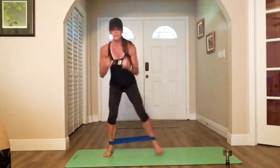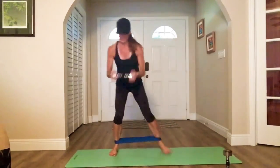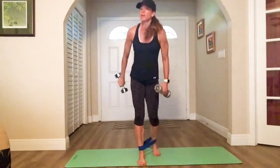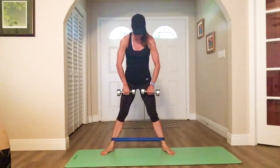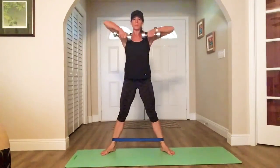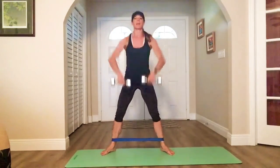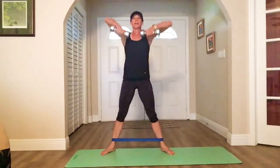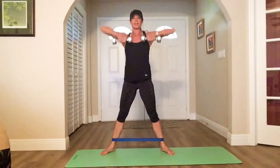You got it, looking good. Grab your second weights — sumo squat upright row. Feet are wide, toes out slightly. Here we go — drop, pull. Remember, it's not leaning forward. Chest stays high, butt goes down — that's a squat. Upright, elbows high, pull. Nice and steady, exhale up.